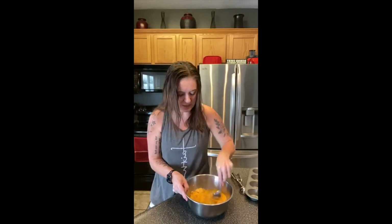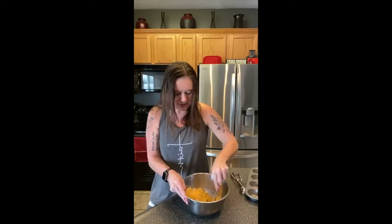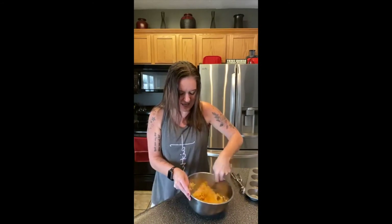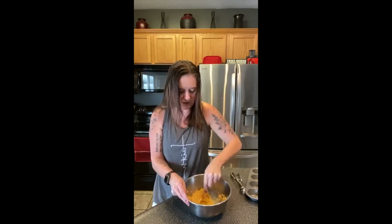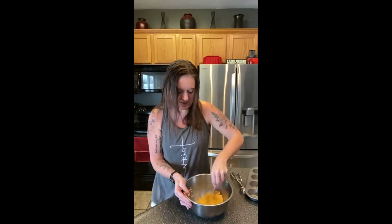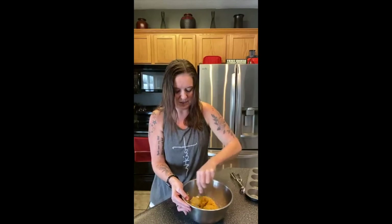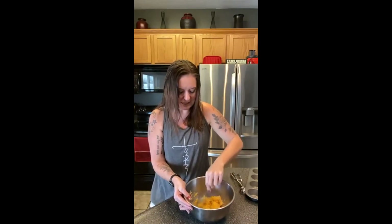Don't worry about trying to write those down — just like all the other recipes I do, I'll come back later, edit this video, and put the recipe in the description for you. Just going to mix that up. I mean, that is so simple, right? I think you'd probably be okay if you wanted to throw in a packet of ranch seasoning to add some extra flavor, but I'm just going to follow the recipe as written this time since I've never made it before.